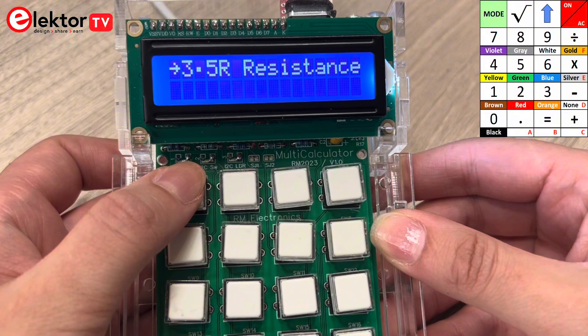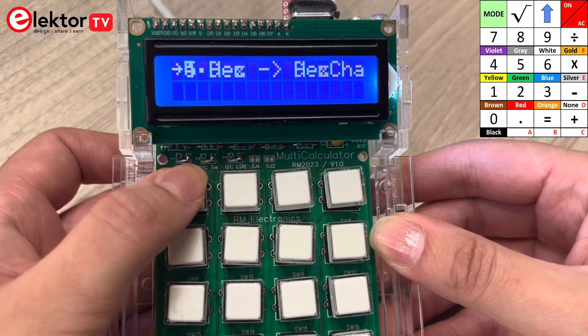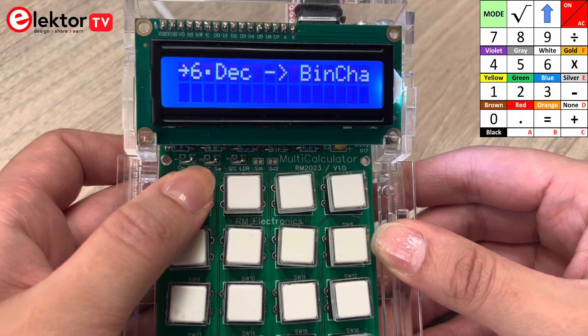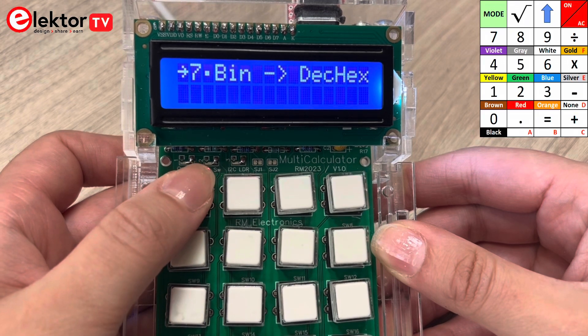By pressing mode, the mode of operation can be chosen. In this version, 22 modes of operation are available. By pressing the mode button longer, the mode function counts back. Now let's test some of these modes.